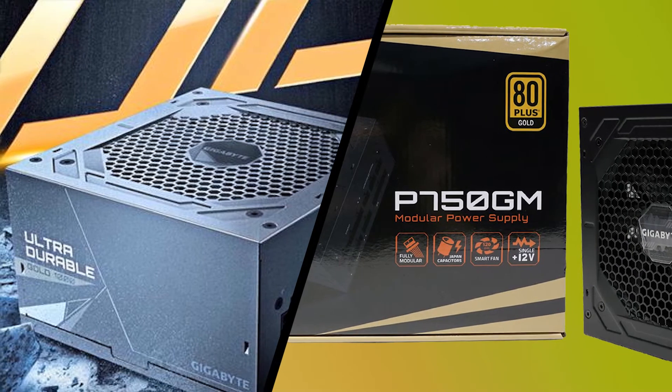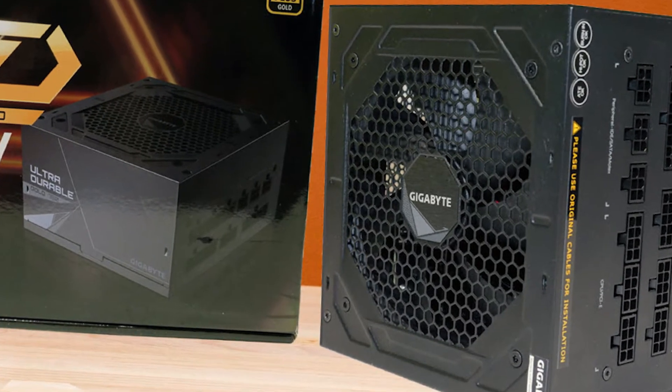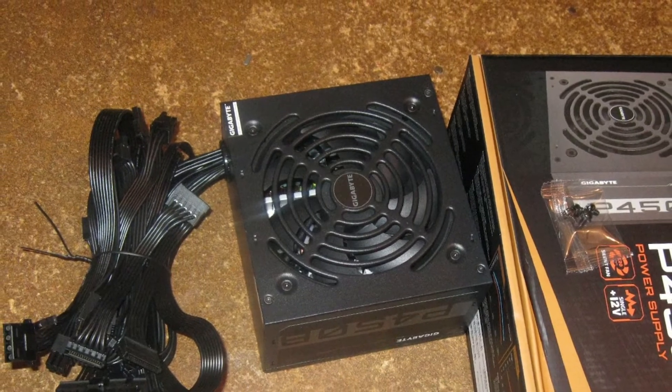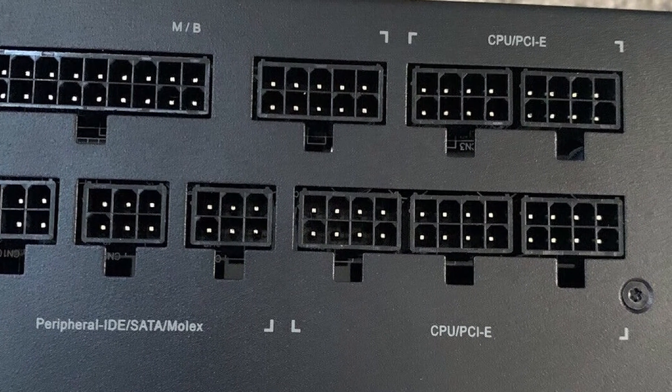Moreover, there is no need for a floppy FDD connector. It would be better to include a 4-pin Molex instead and provide a Molex to FDD adapter for users still needing that old connector. Lastly, it would be nice to have 150mm spacing between the 4-pin Molex connectors, which is already the case for the SATA cables.